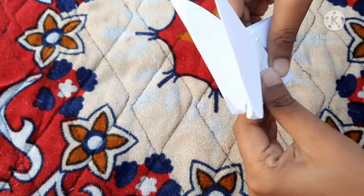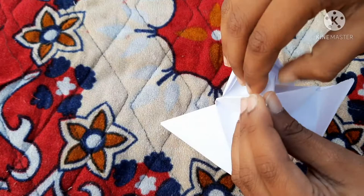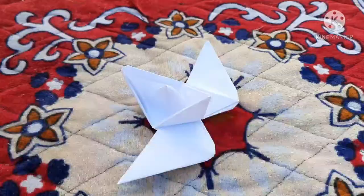Now take it reverse. Now open it up. Keep one hand in the middle and take these two wings and fold it up. Now fold all sides. Now this is the wings boat — with one hand in the middle.